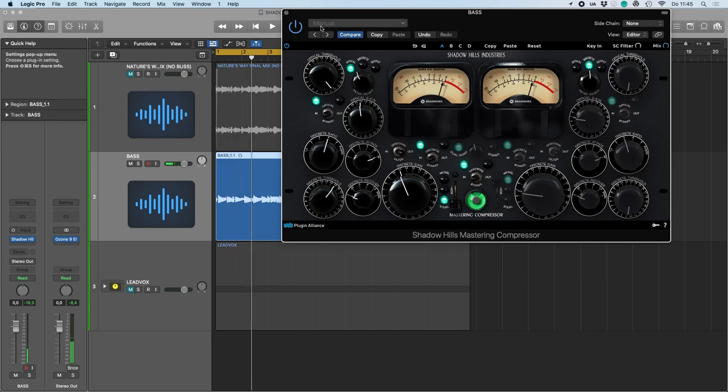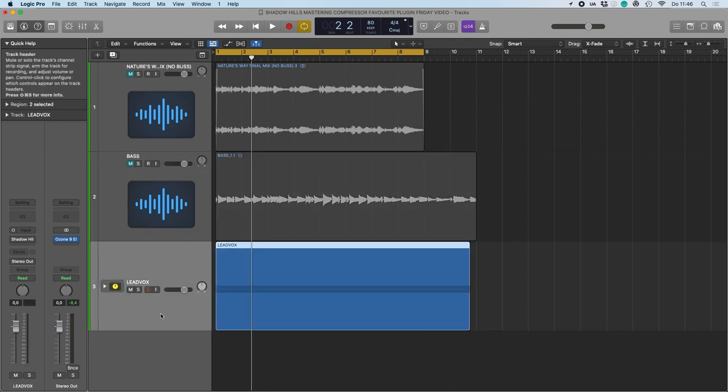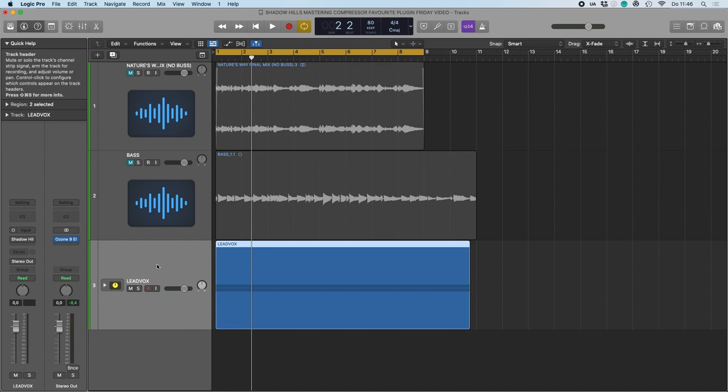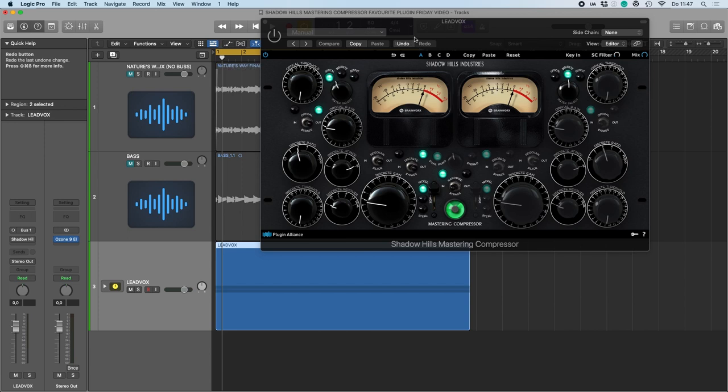It's a nice sound — very usable. So now here I have a vocal track we've heard before from the band Superstation. This particular song is called The Blues. So first without processing.